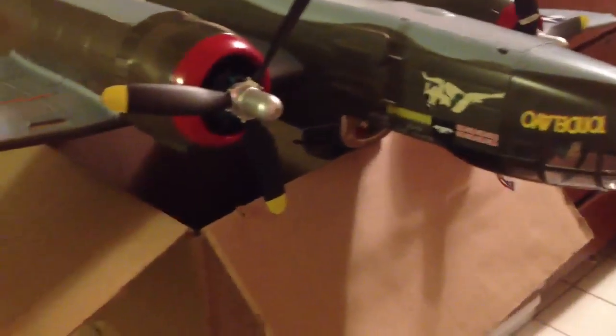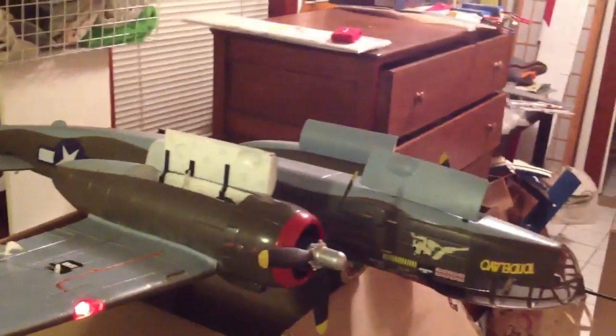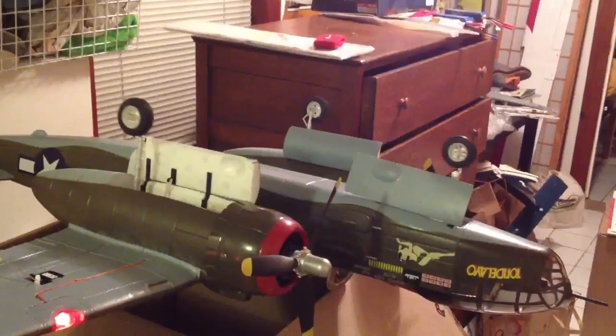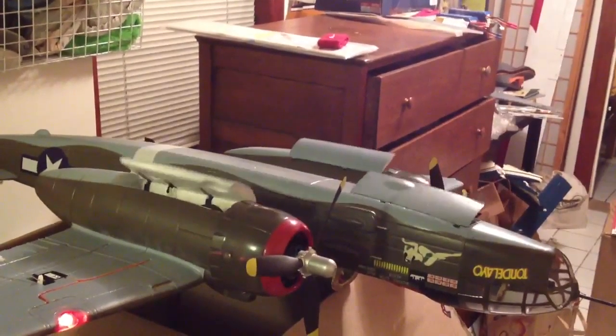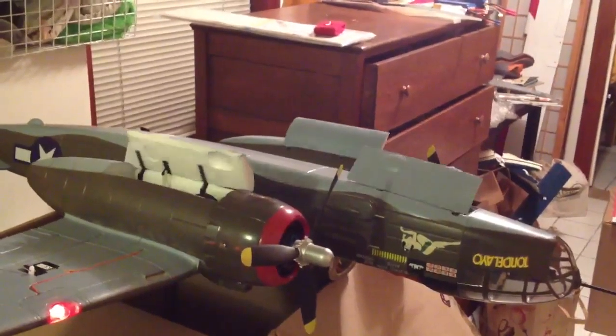I'll do the control surfaces first. You can see the rudder. And then do the elevator. And ailerons.